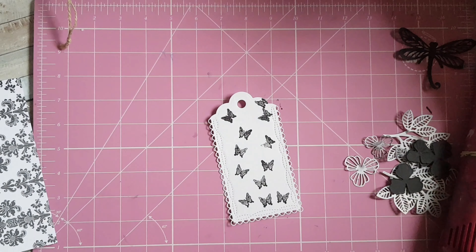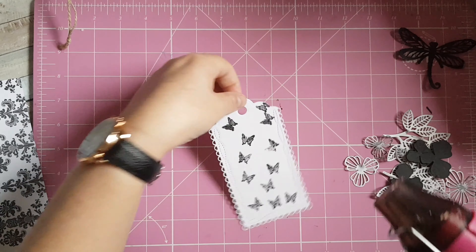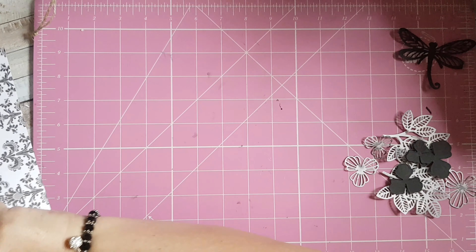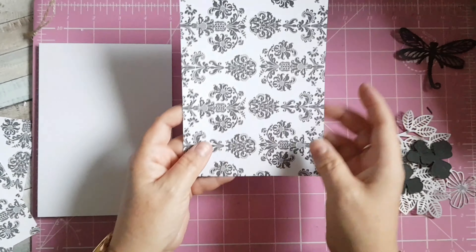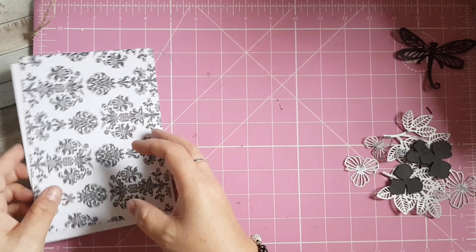I'm going to put my heat gun on and just dry off that ink. I'm going to start putting my card together. I've gone for a nice clean and simple card today, just using black and white. I've got a piece of this pattern paper here — this is a Kanban paper that I found in my stash.